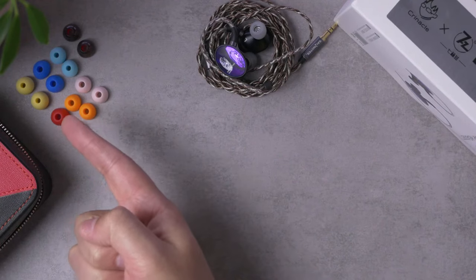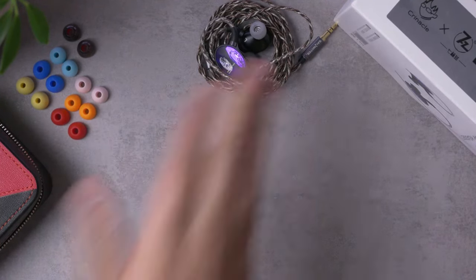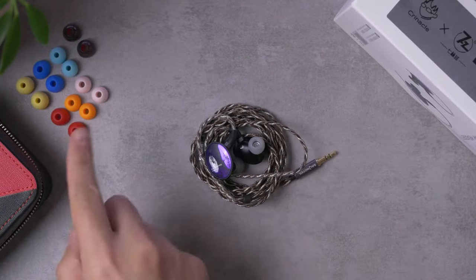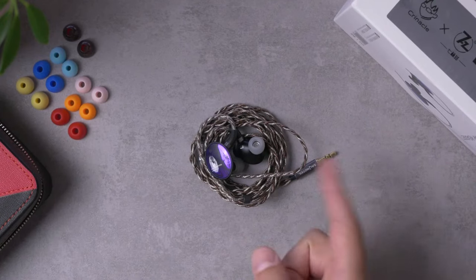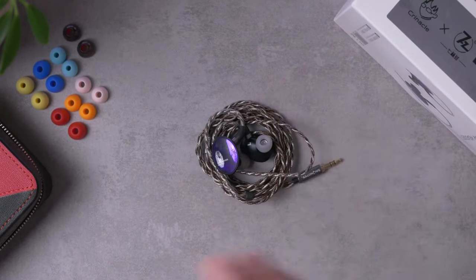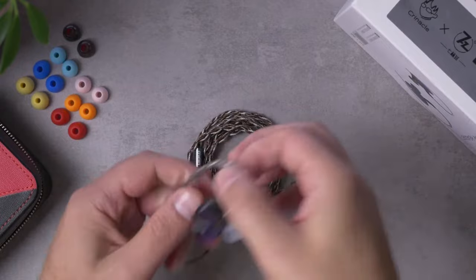I don't know why these ear tips are all these colors — they're kind of goofy colors, if I'm honest. There's another Salnotes IEM that will be showing on this channel probably sooner than later that uses these same tips, and I think it looks silly. Anyway, let's go to the IEM itself and start talking about the build quality.